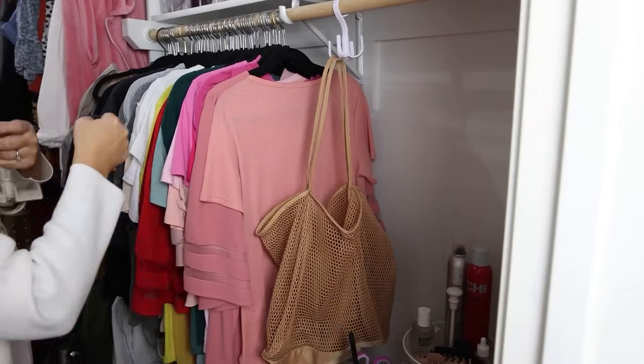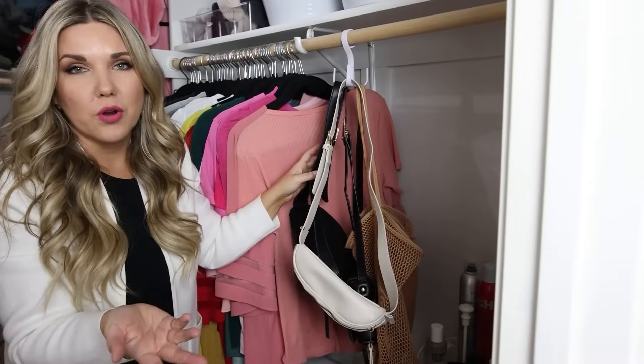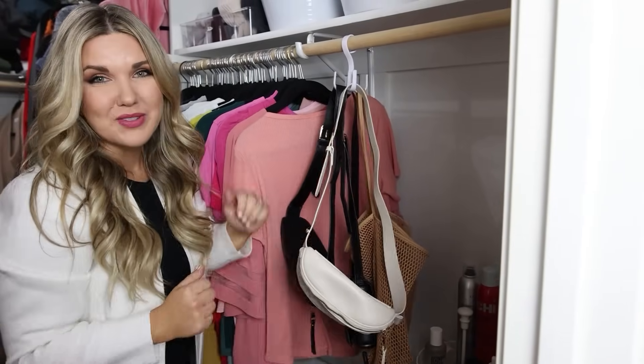I think I might actually like this one better. First of all, you can hang four different items on there — or even more if you wanted to — and it rotates.